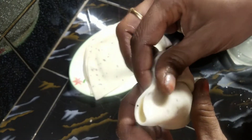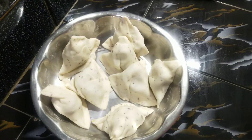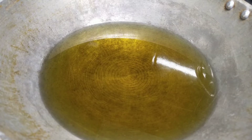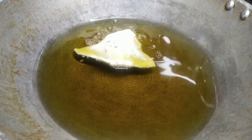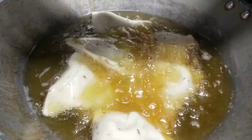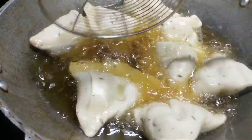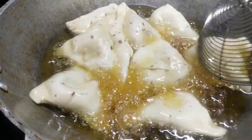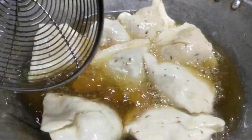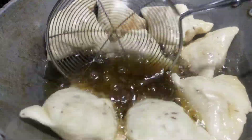Let's fry the samosas now. Cook the samosas at medium heat. Put all the samosas in the oil and fry them. We have a red-golden color — the samosas are crispy and ready. Fry them two or three times until they are golden and crunchy.